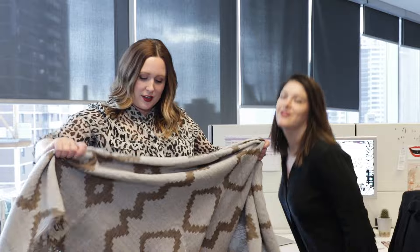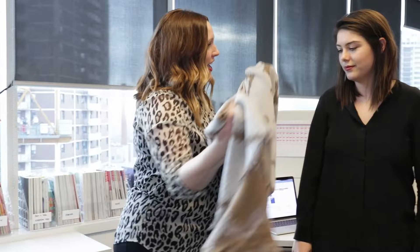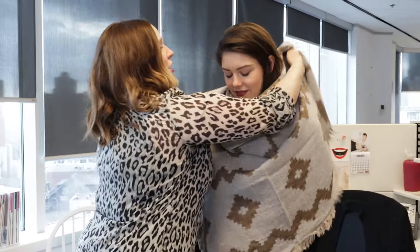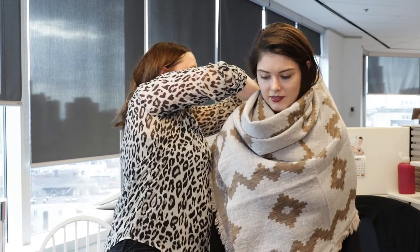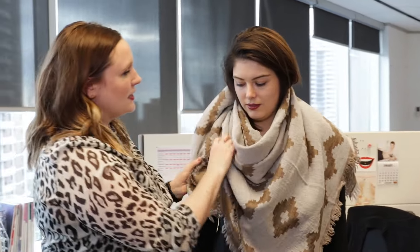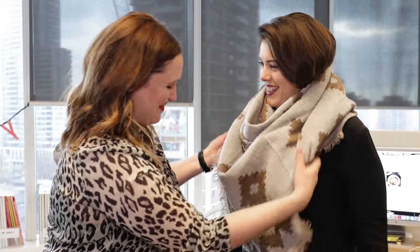We're going to start with the bib. You're going to start by folding one of these giant scarves in half like this into a triangle. And you're basically draping it on exactly like a bib. You're going to just throw these two ends on either side, pulling them through. And you can leave it here — exactly like a bib. You can just tuck the ends underneath.